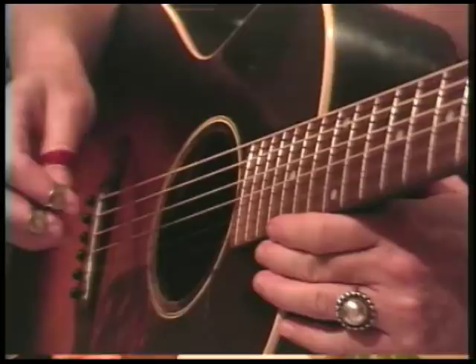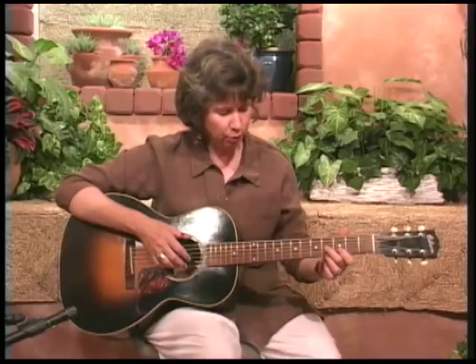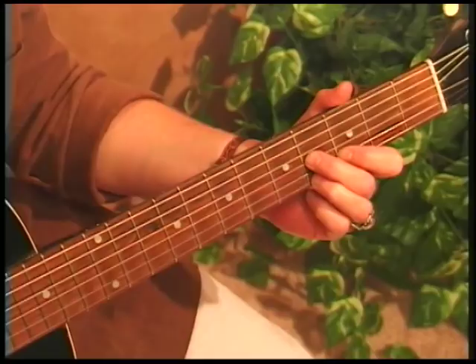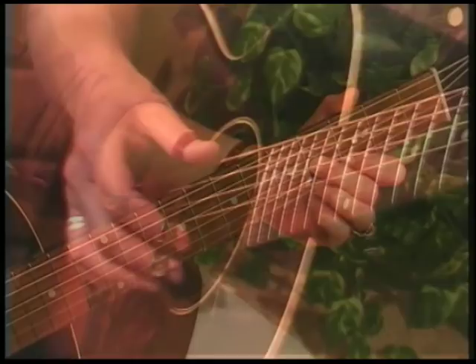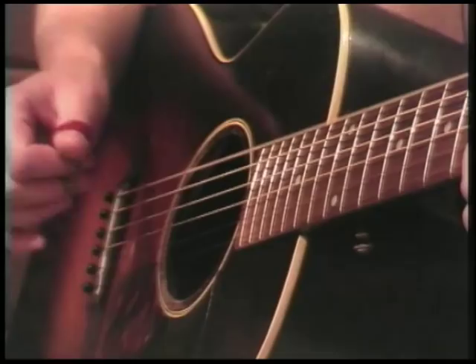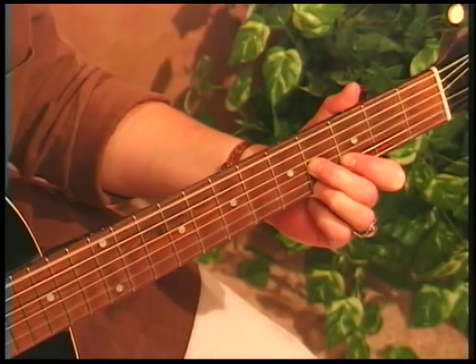We're going to try a little delta blues exercise. Delta blues is based on the concept of the monotonic bass — monotonic means one stroke per beat: one, two, three, four. We're going to involve a little syncopation. We'll start with our E7, which is the D7 shape at the 3rd fret. We're going to pinch that chord, brushing up with your index finger or two fingers. Just pinch with the bass note on each beat: one, two, three, four.